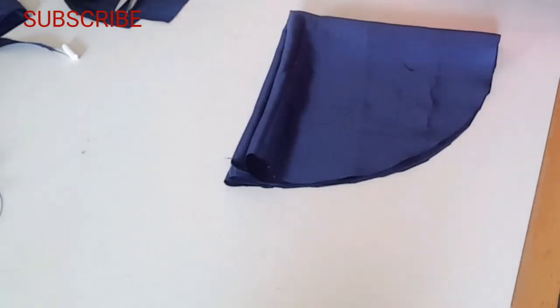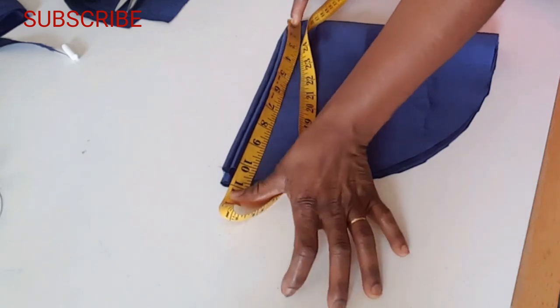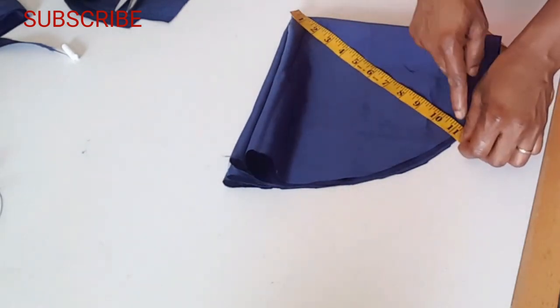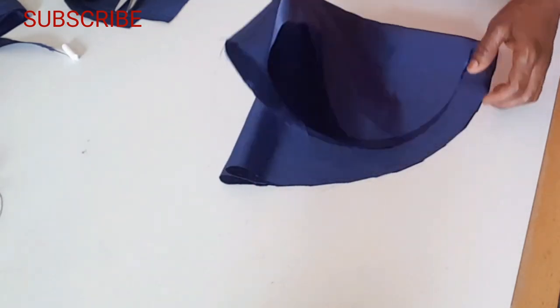After cutting, I'm going to measure. After folding it into four, you can see I'm placing my tape on the points — 11 inches by 11 inches. This is how it will look like after cutting.